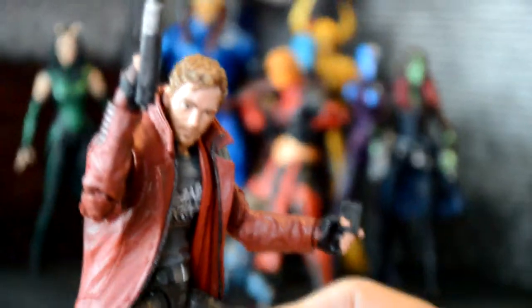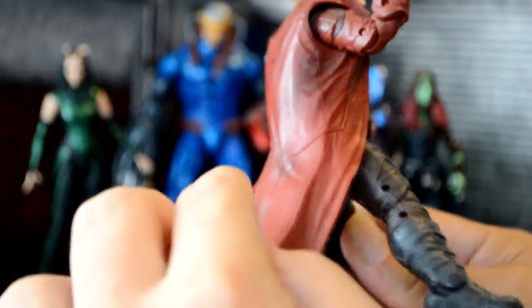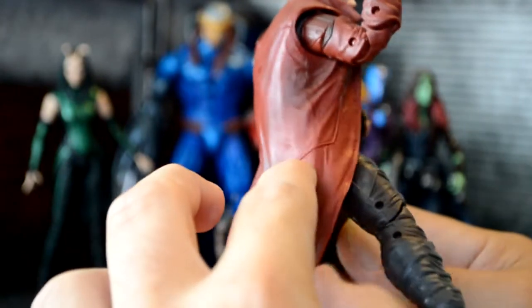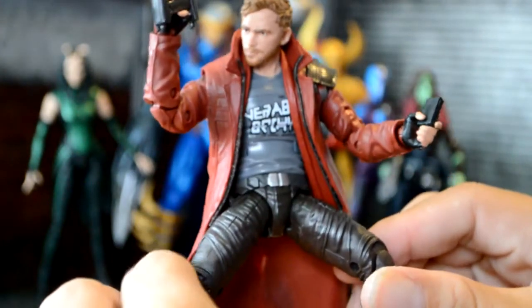This Star-Lord was not from this wave because I really hated that Star-Lord. This is the first wave Star-Lord, and what I did was I took the Marvel Select jacket off that Star-Lord and put it on this one, and I like that look a lot better.